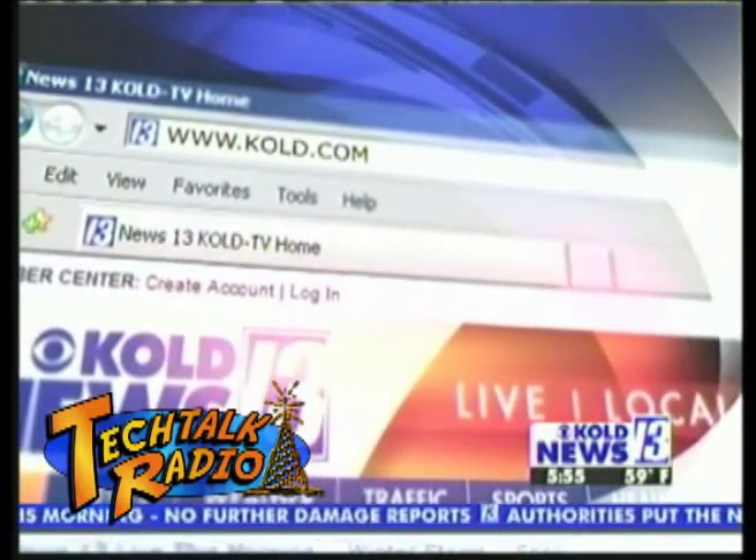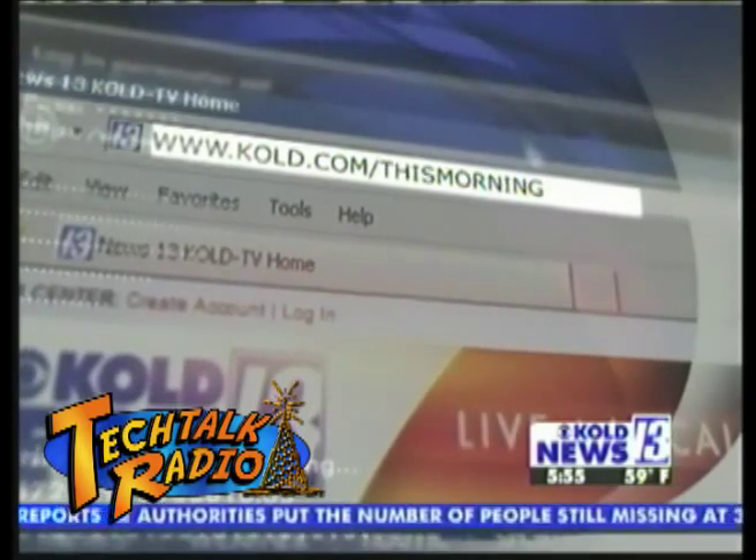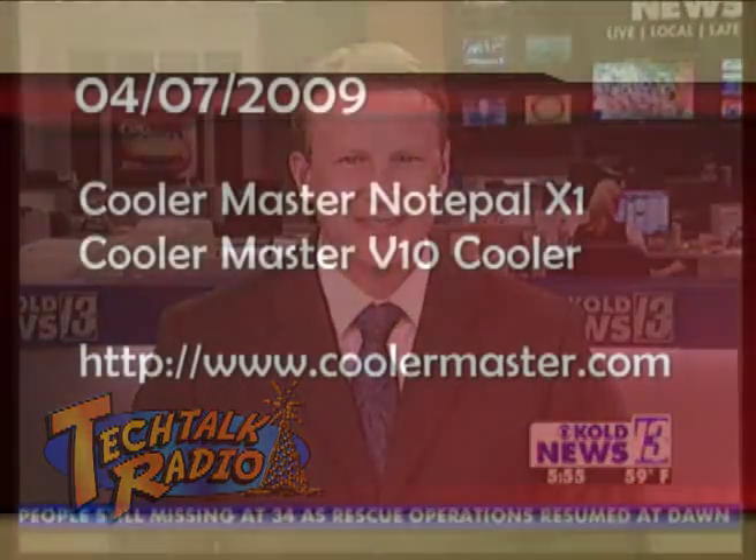Thank you so much, Andy. I will keep my laptop off my lap then. Andy also has a great website, and we've linked it up at KOLD.com slash this morning. Just click on Tech Tuesday and you'll find Andy's weekly articles there — he talks more about the details of what we covered today.